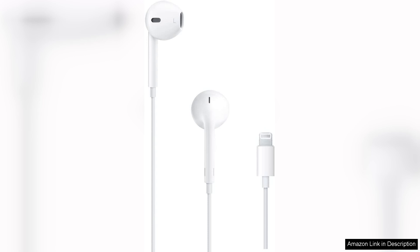Whether you're listening to podcasts, rock music, or classical compositions, the earbuds handle different frequencies well and produce a satisfying listening experience. Bass is punchy without being overwhelming, while the mids and highs maintain clarity.